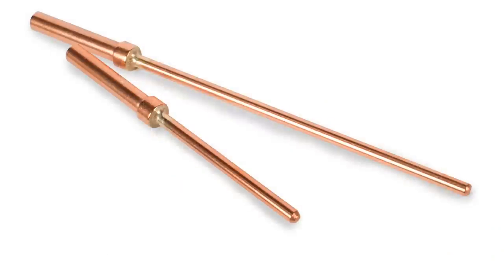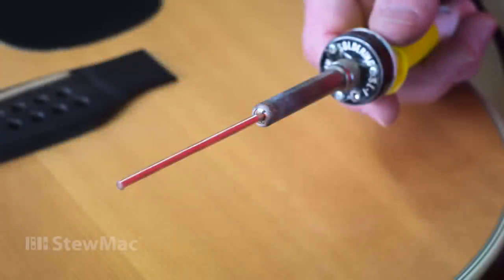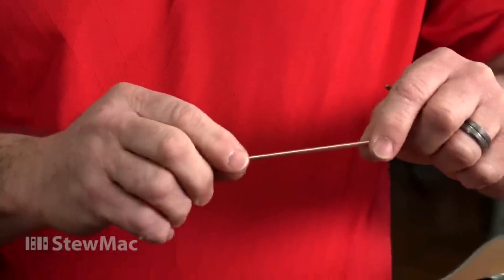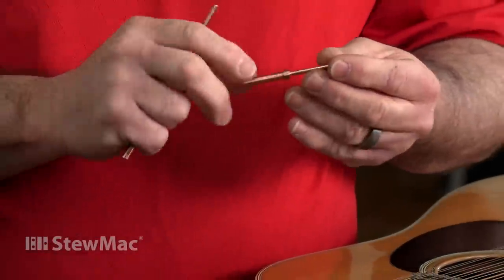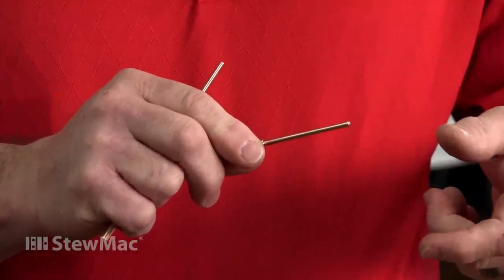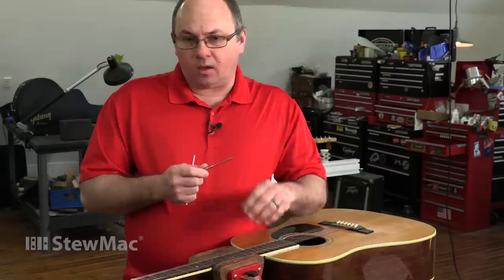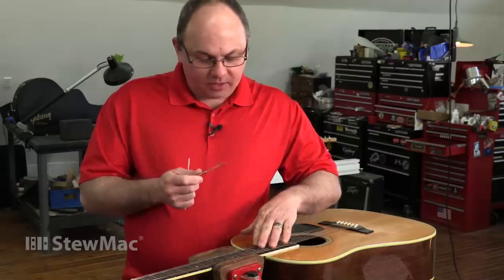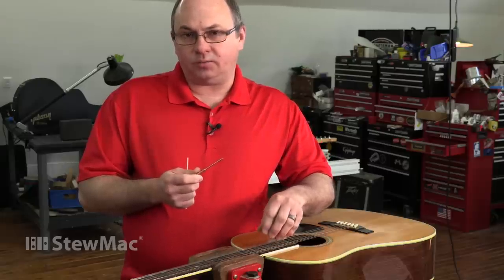The heat stick is made of tempered 182 copper and fits into the iron just like a replacement soldering tip. You have the long stick for deeper body guitars such as dreadnoughts, and you have the short stick for your arch top guitars, shallow body, thin lines. You can use this on a mandolin, and also a much more difficult job, but it can be done with the stick, is the tenon necks of SG and Les Paul type guitars.